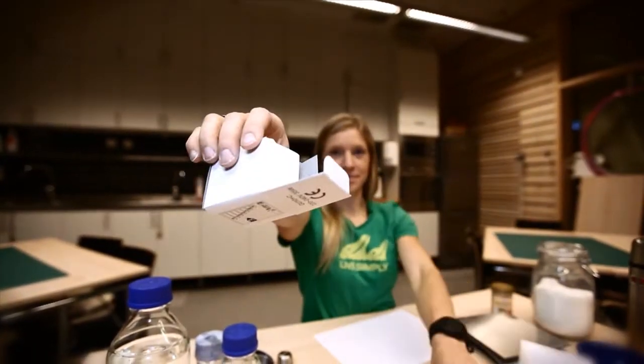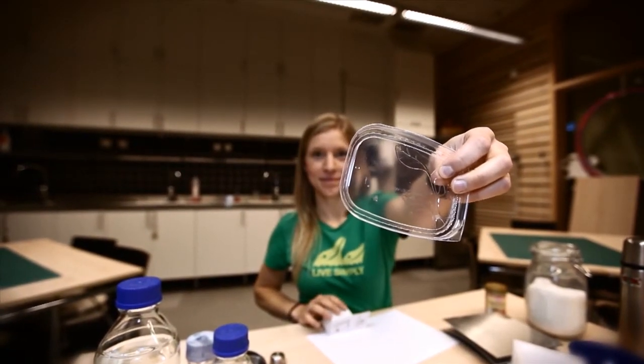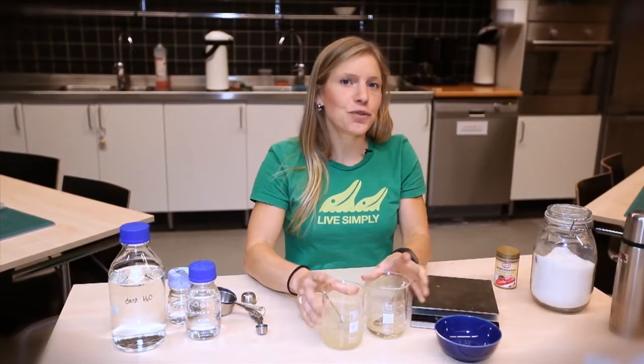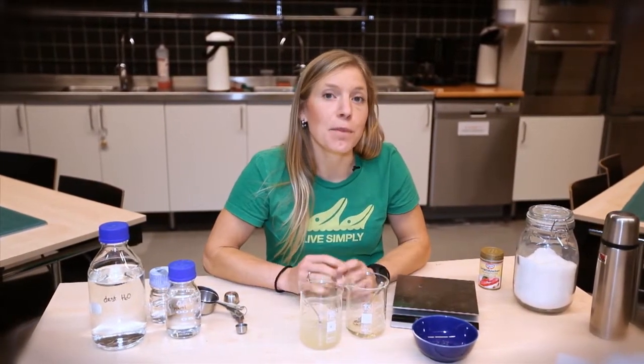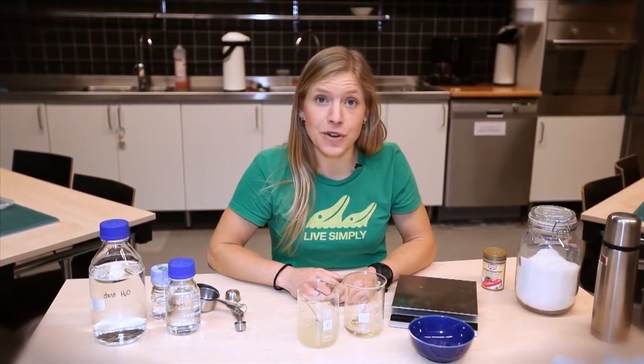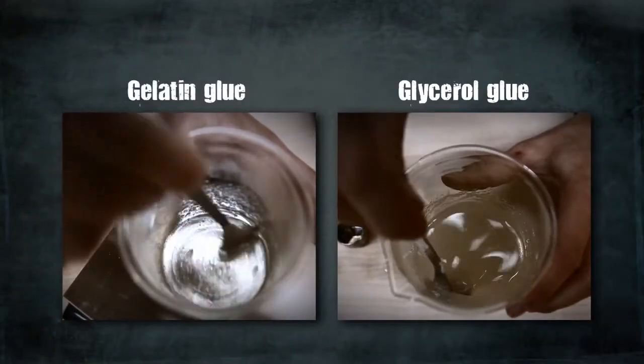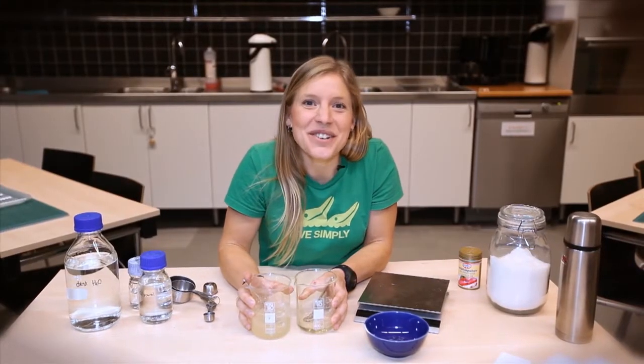Now when you have your two glues, you can test how well they work on different materials. You've probably seen in the store that there are plenty of glues available for different materials. Can you figure out why one glue is better with a certain material than another? That's all for now — have fun!